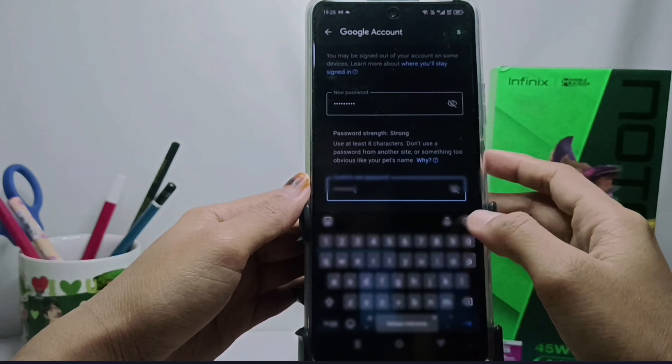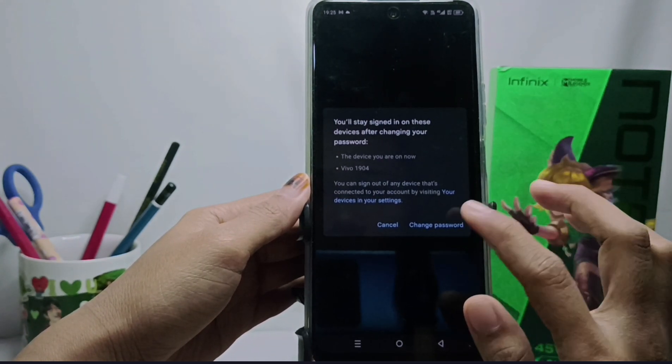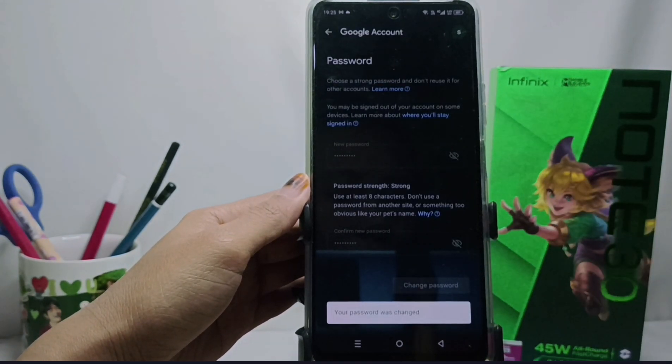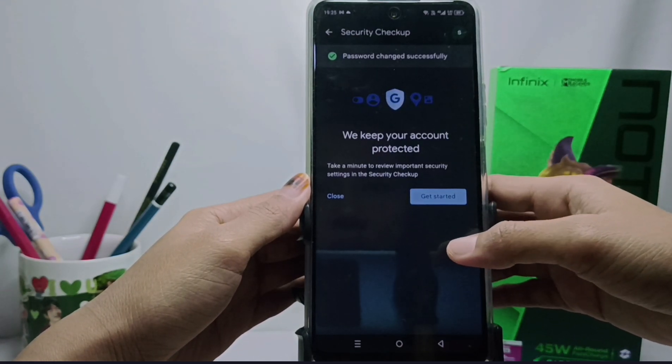After that, click Change Password and wait a moment — your email password will be successfully changed. That's the tutorial on how to change the email password on an Android device.